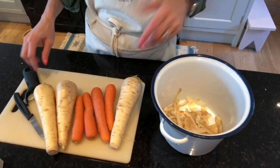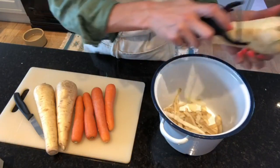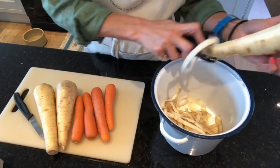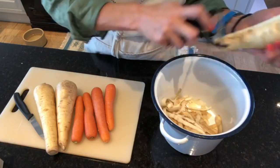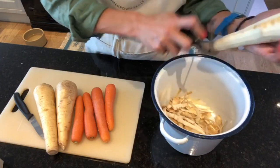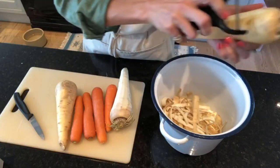While my potatoes are coming to the boil, I'm just going to start preparing my other veg. I've got parsnips and carrots and I'm going to peel and chop those, and then I'm going to roast them with a honey glaze. They are really, really scrummy like that.